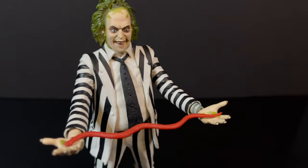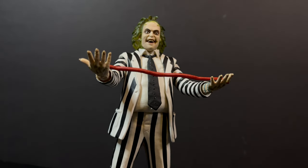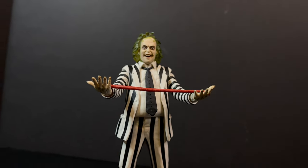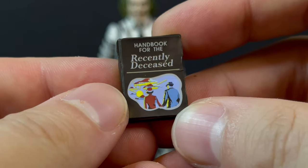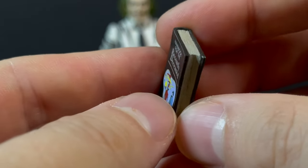He can't hold it — in fact, he's not going to be able to hold really any accessories because his hands are wide open and you don't get any other hands. For instance, the really cool Handbook for the Recently Deceased, which is always well done.